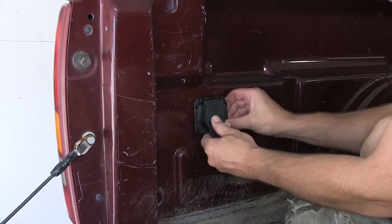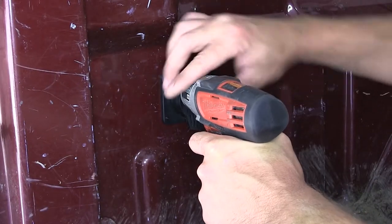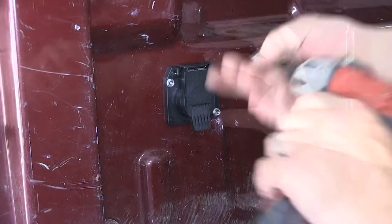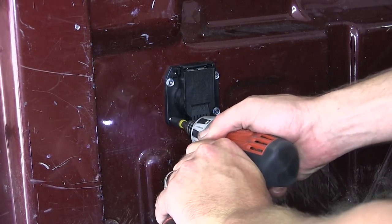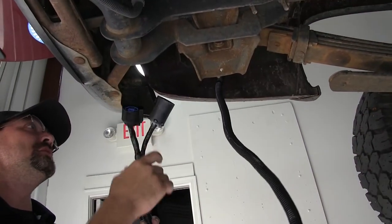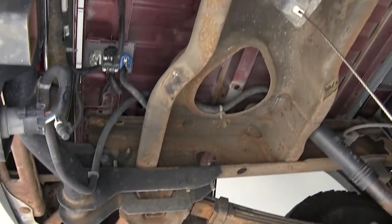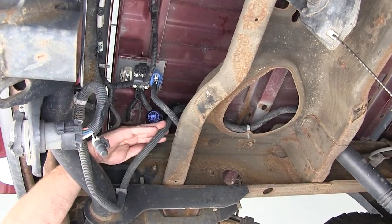Next, we'll mount the 7-blade connector directly to the bedside using self-tapping screws. With the connector mounted, we'll move back underneath the vehicle where we can route the wiring harness behind the bumper over to the manufacturer's 7-pole connector.